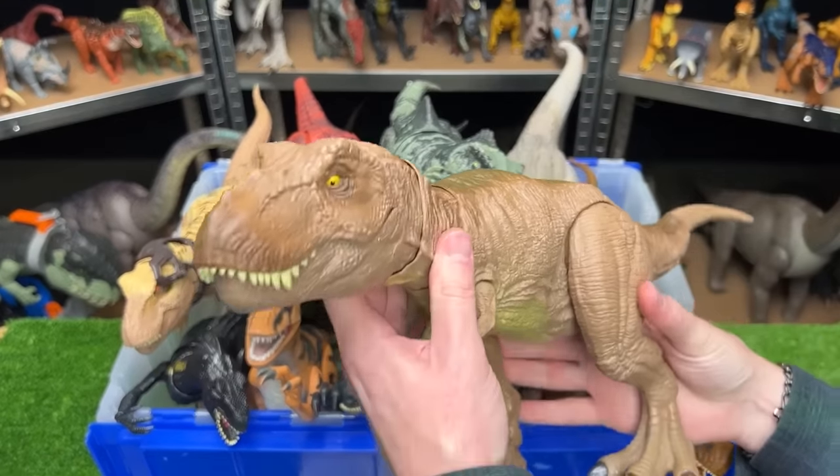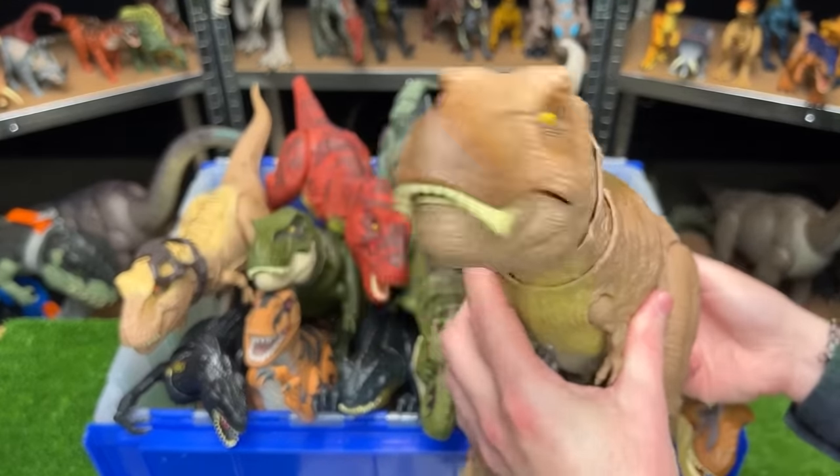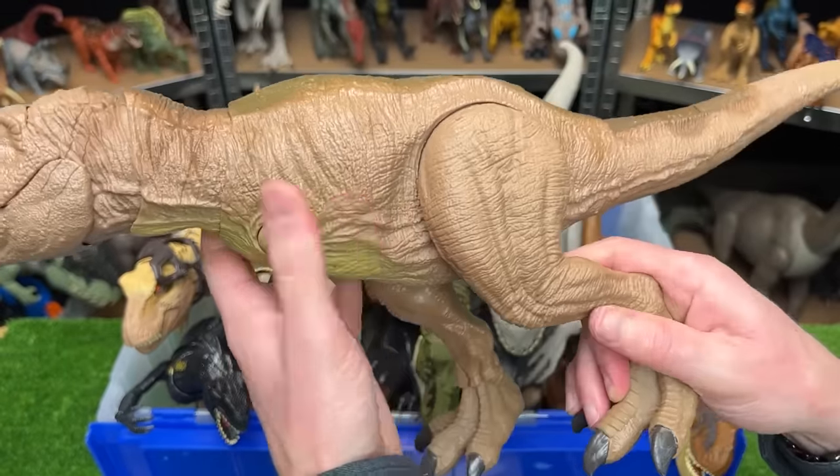Next up we've got a classic T-Rex figure from Camp Cretaceous — this is the Epic Roaring T-Rex. As you can see it has a controllable neck and jaw, and you can also move its arms and its legs too.